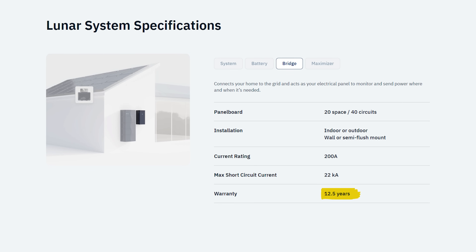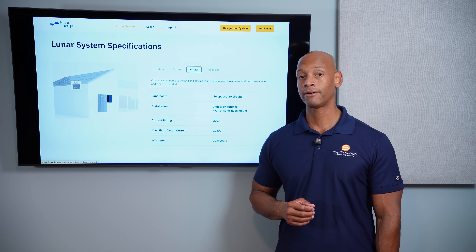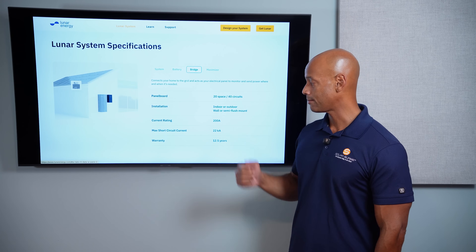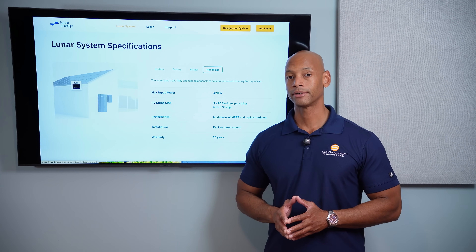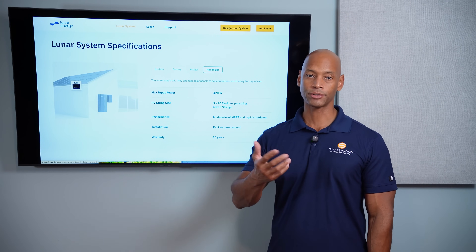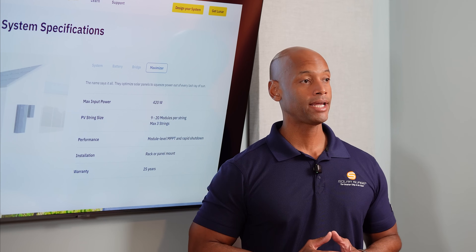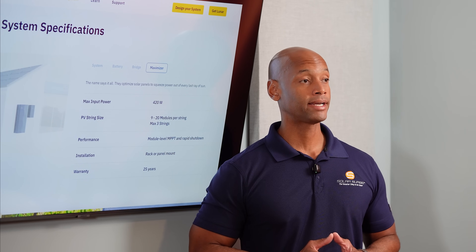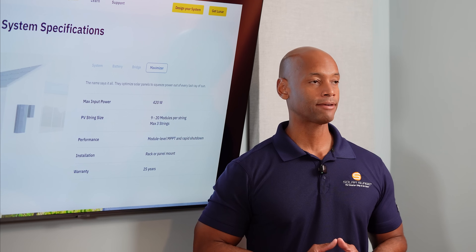Lunar is offering a 12.5-year warranty on the bridge as well — one of the highest in the industry right now — and it is a full 200-amp pass-through. And finally, the Lunar Power Maximizer is a DC-to-DC optimizer allowing you to mitigate shading at the solar panel level as well as providing module-level tracking. All of this makes up the Lunar Energy platform.